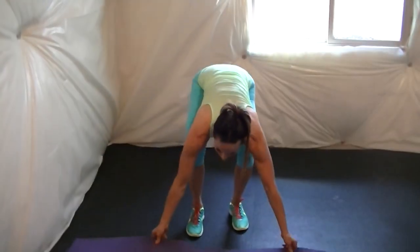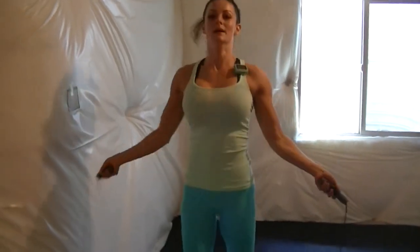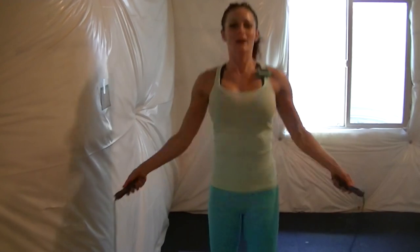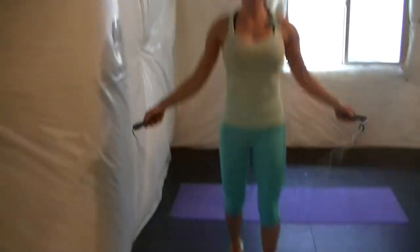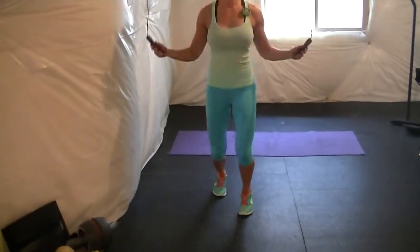Get ready to jump rope again. You can do the ollie shuffle — so pretty much one foot in front of the other and then switch.